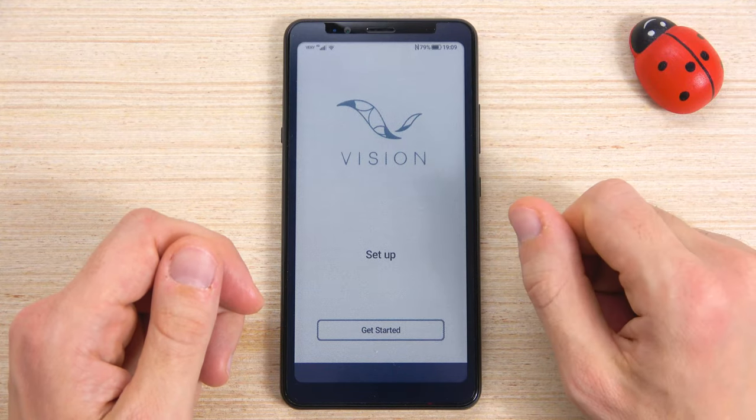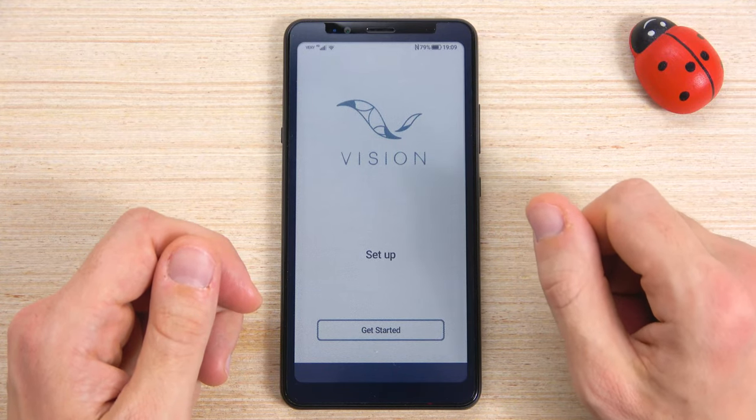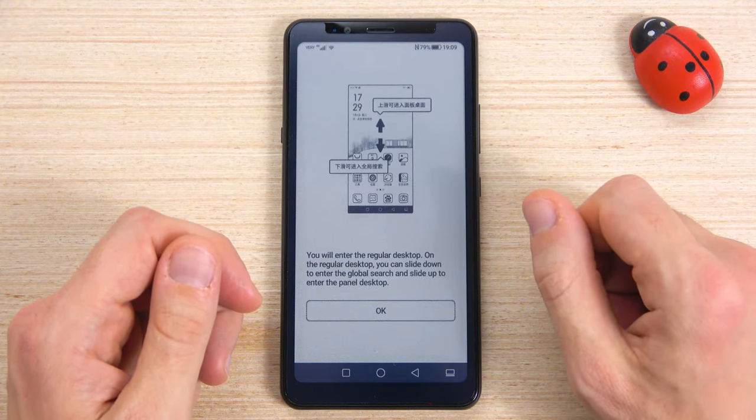Alright, now the setup is complete, and we are ready to use our Hisense A5 Pro CC.